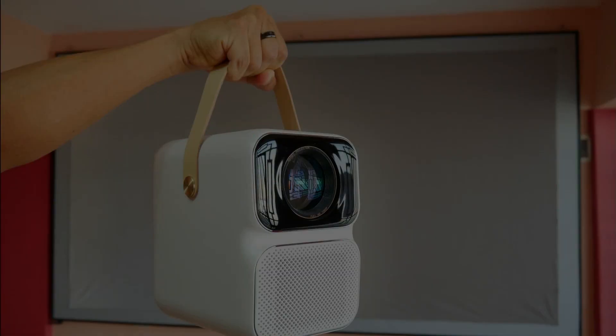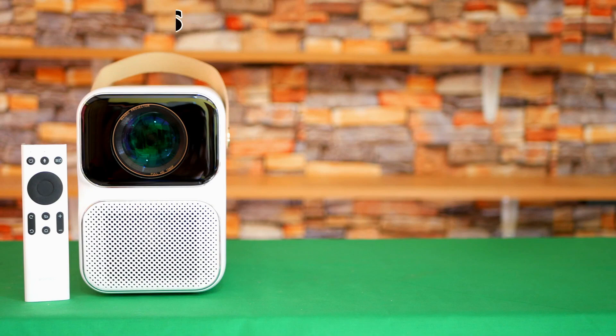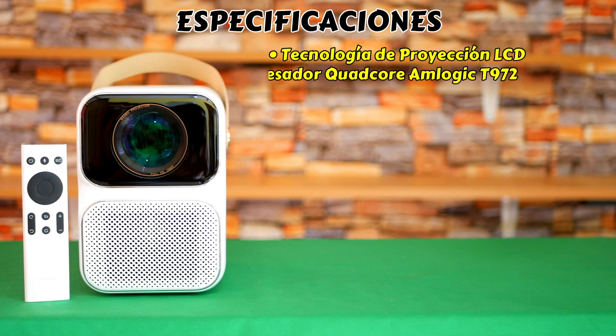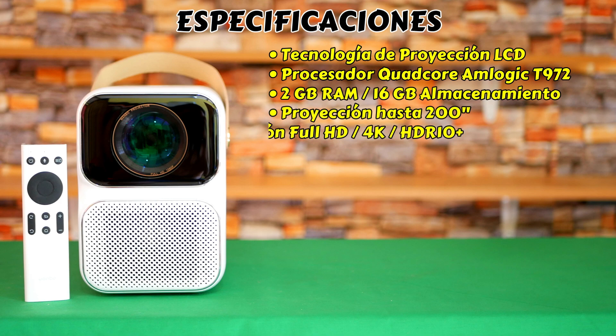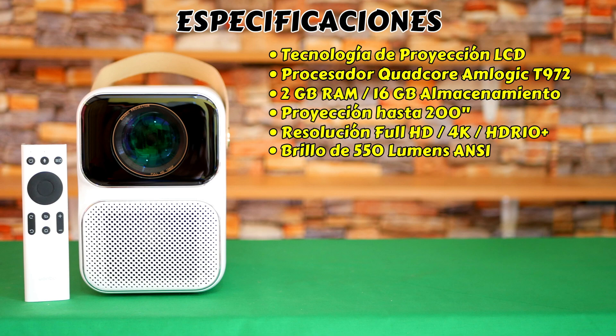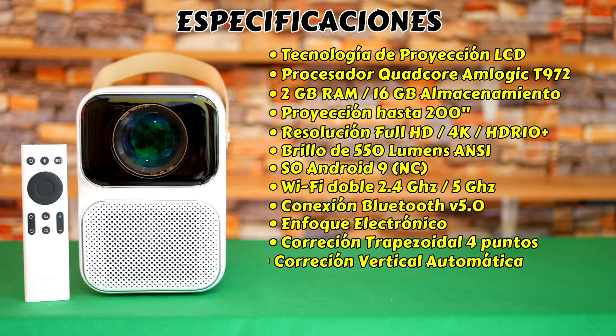Thanks to its brightness of 550 ANSI lumens you will have a great and immersive experience. It is an LED type with LCD projection technology, integrates a four-core Amlogic T972 processor, 2 gigabytes of RAM and 16 gigabytes of storage, projection size up to 200 inches, Full HD native resolution, 4K and HDR Plus upscaling support, Android 9 operating system, dual-band Wi-Fi, Bluetooth 5.0, electronic focus, 4-point keystone correction, automatic vertical correction, two 5-watt speakers, and an LED with a useful life of up to 20,000 hours.